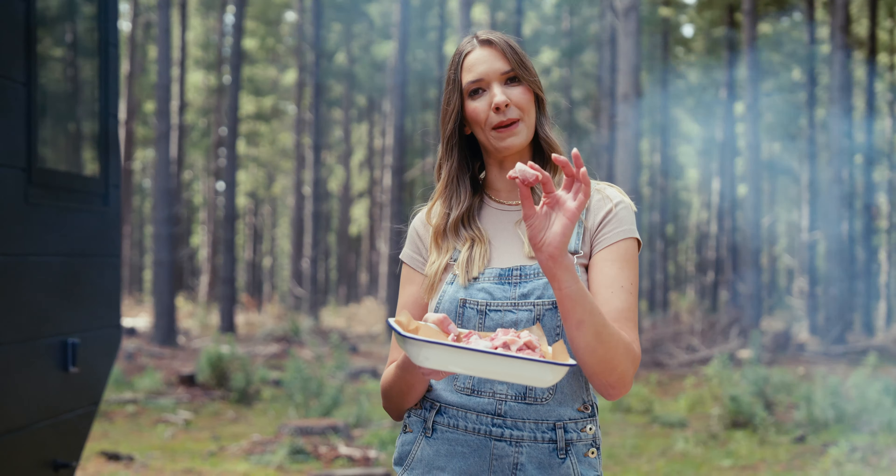We've cut our lamb into cubes and leave that fat cap in there — that is the key to the juiciness. Traditionally they would add in extra pieces of fat but we've already got that sorted.